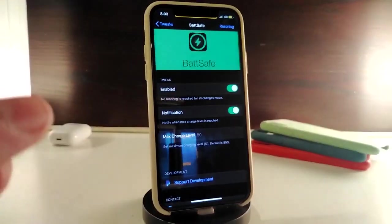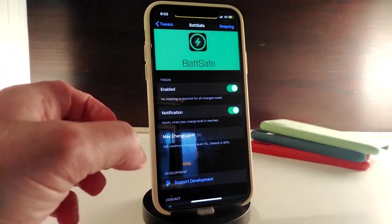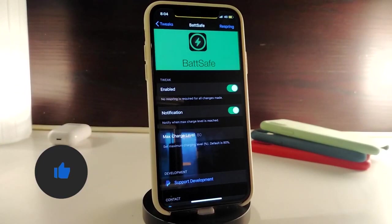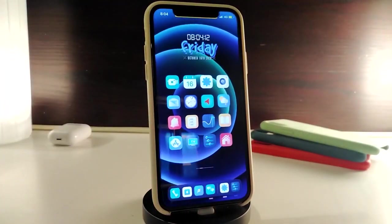Once you download Beta Safe, first enable the tweak. You have a notification option — turn that switch on if you want notifications. Then you have the max charging level setting where you can choose the level you want. Once you're done, make sure to respring your device to apply all the changes. After that, once you plug in your USB cable, the tweak will automatically disconnect charging once it reaches the level you set. Really nice and handy — this one is called Beta Safe.